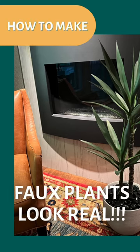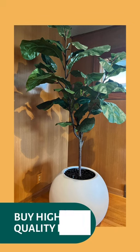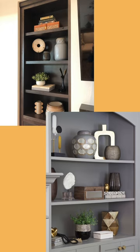Here are a few ways to effectively disguise faux plants in your home. First, it's important to invest in good quality faux plants that have detailed leaves, branches, and color variants. These details make a significant difference in making them look more realistic.